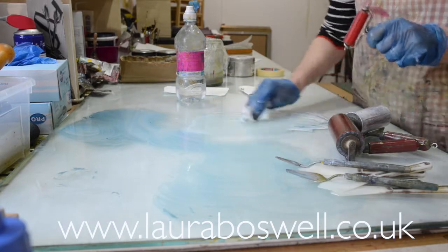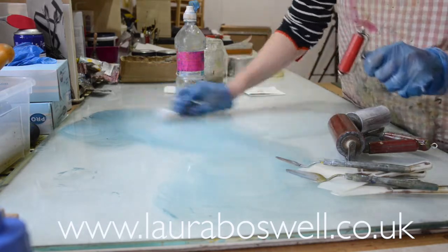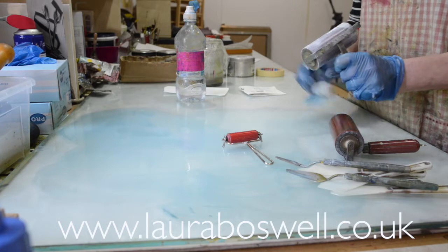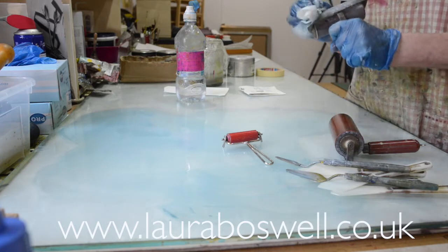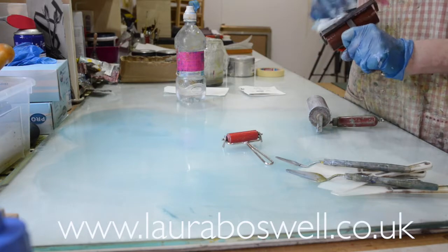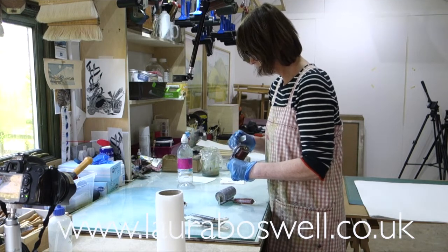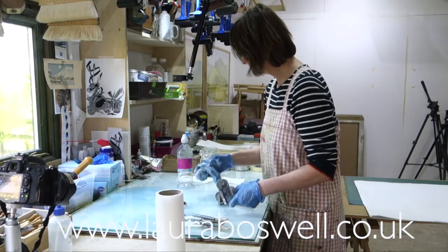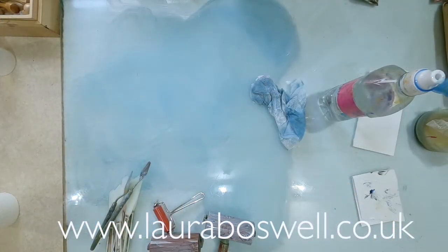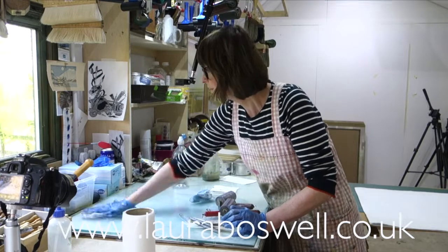It might not be very exciting to watch someone cleaning up their inks, but hopefully it gives you a few hints. The ink on the rollers is a lot looser now and I can do a bit more wiping up. When cleaning rollers, don't forget to clean the bar of the roller — especially if you've been using extender, as there will be extender flipped up onto the bar. Now I've got a rag and I'm just going to start polishing the glass.